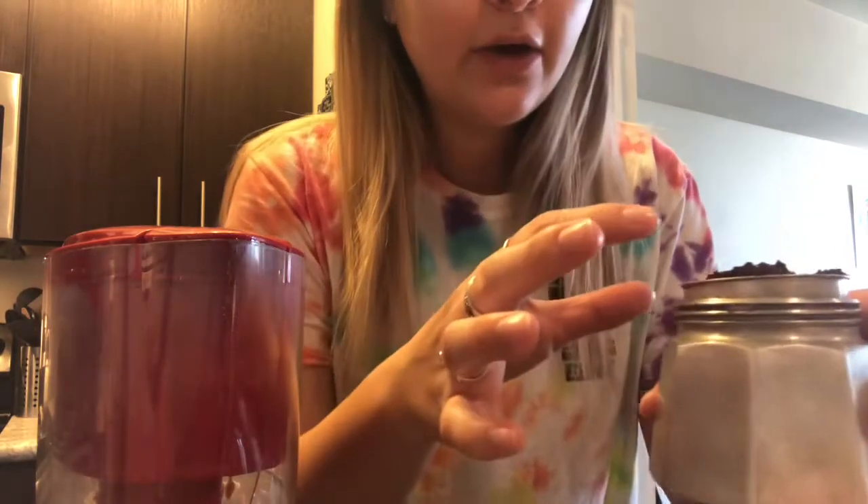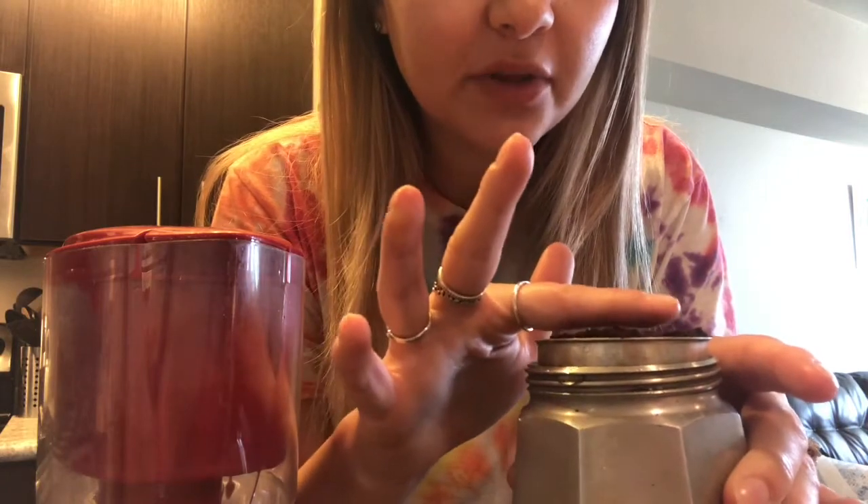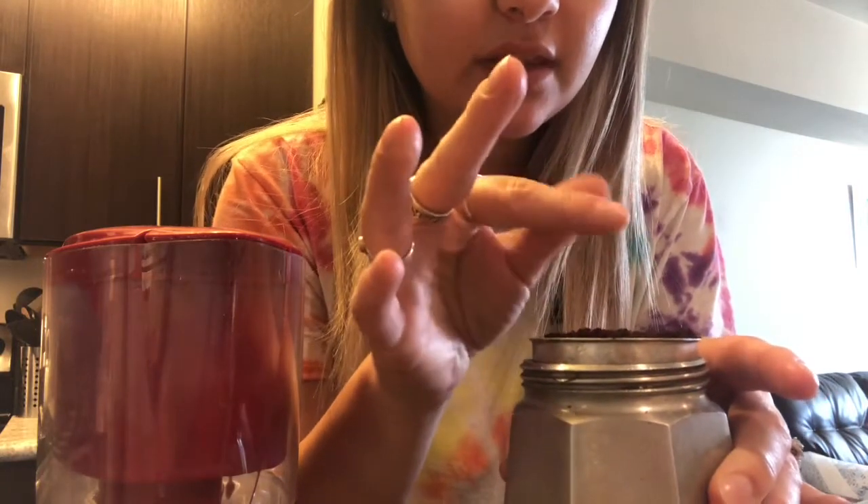Okay so now I've just filled the top with coffee grounds. I've kind of been packing them down just to make this as strong as possible.